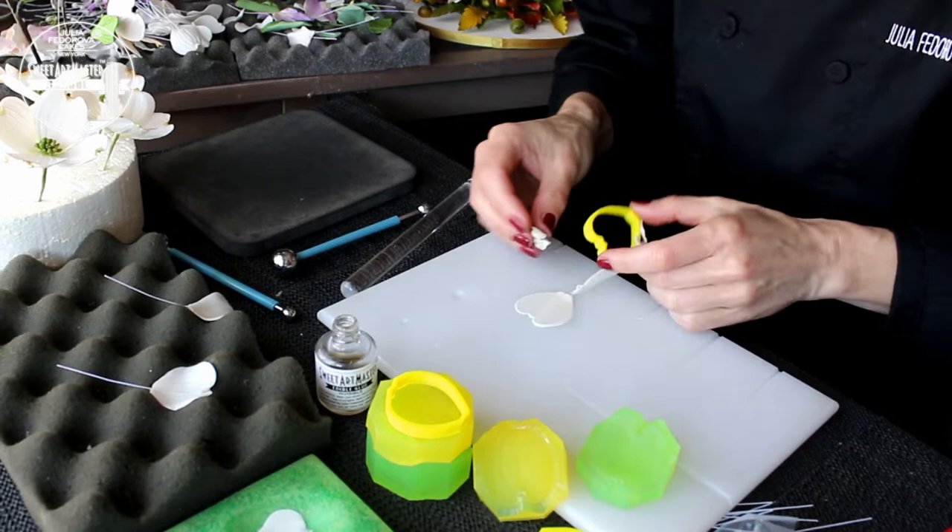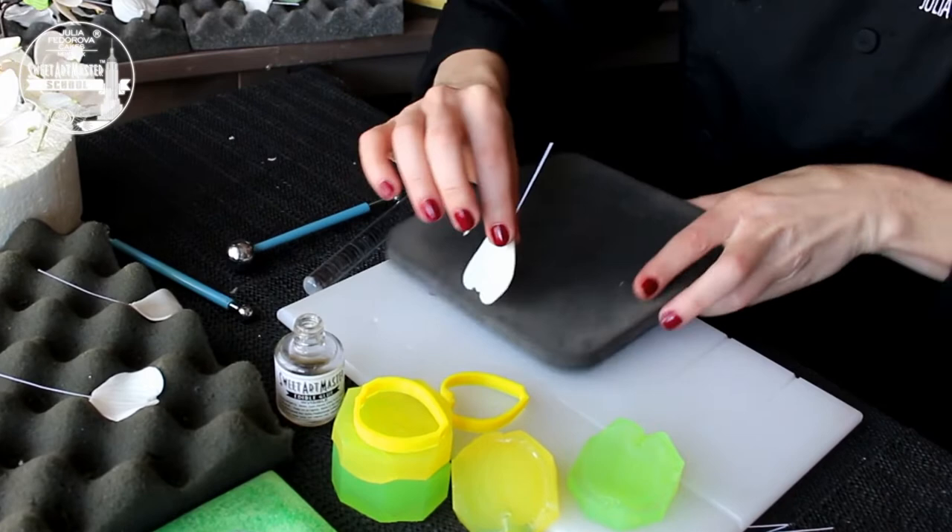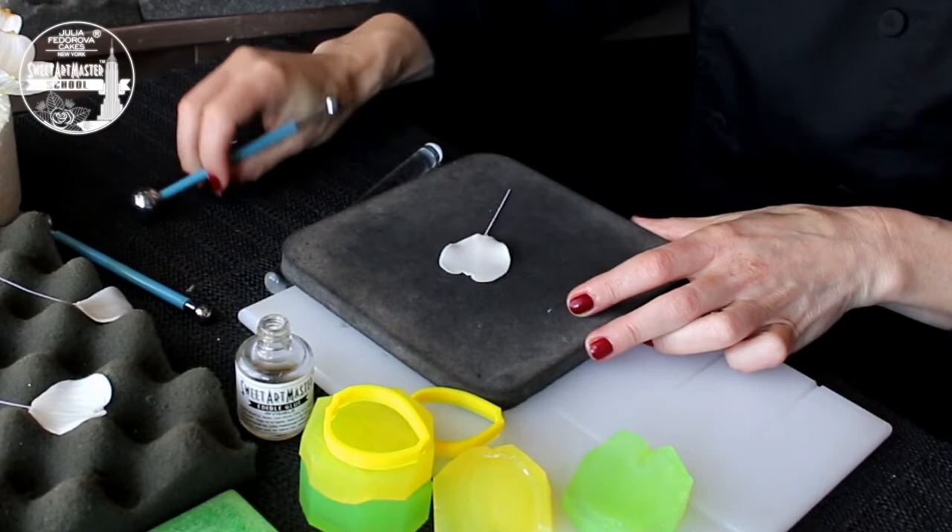Third, I am teaching you how to make beautiful, amazing, botanically correct flowers very fast. But for me, quality and beauty of flowers is first — speed will come. Again, practice, practice, practice.